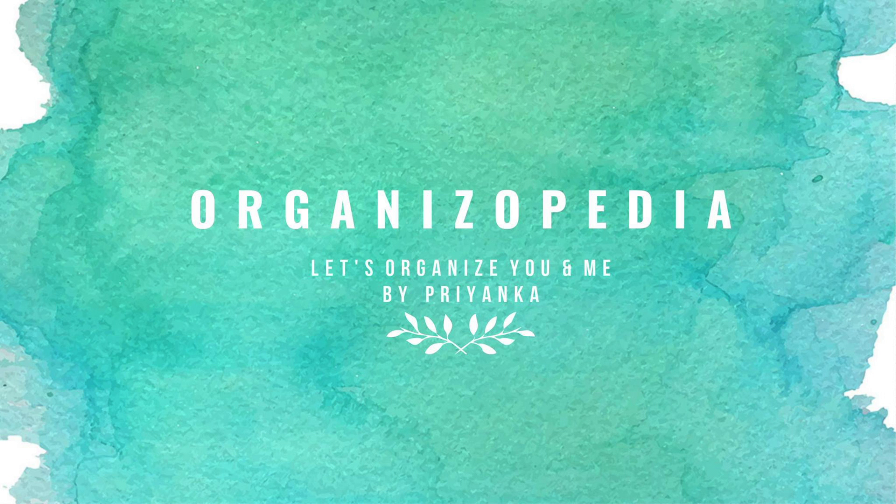Hi guys, it's Priyanka and welcome back to my channel Organizopedia. So last Monday, I published a video on how to keep all your electronic gadgets clean at home. And for that, I had a DIY cleaning solution which was rubbing alcohol plus distilled water. These two things are very easy to find in any local market, and you can also search for them in online stores.